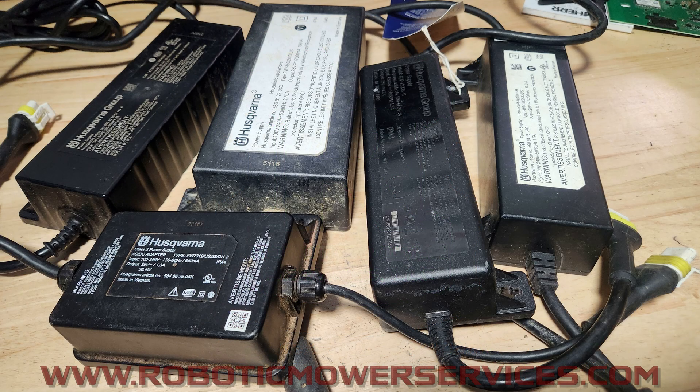Welcome everybody to another video from Robotic Mower Services. In this video we're going to be talking about transformers — and I don't mean Optimus Prime and Megatron. I'm talking about what you know as power supplies for your auto mowers, for your charging station. We're going to get into this because there's a lot of confusion about these parts.